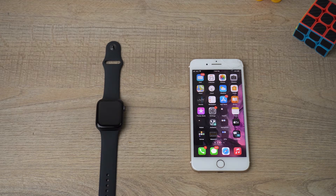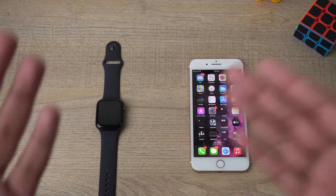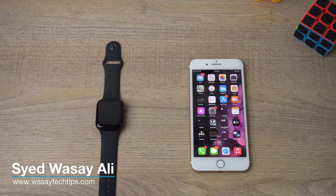Hey, what's up YouTube, this is Wasse here and today in this video I'm going to show you how you can connect your Apple Watch SE to your iPhone. So let's begin the tutorial. Here I have the Apple Watch SE.